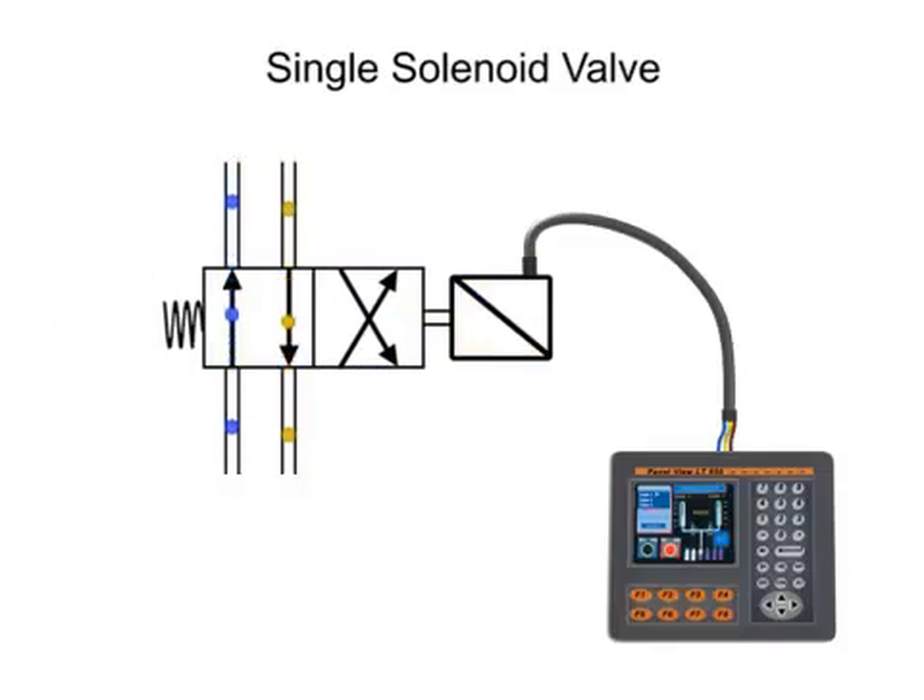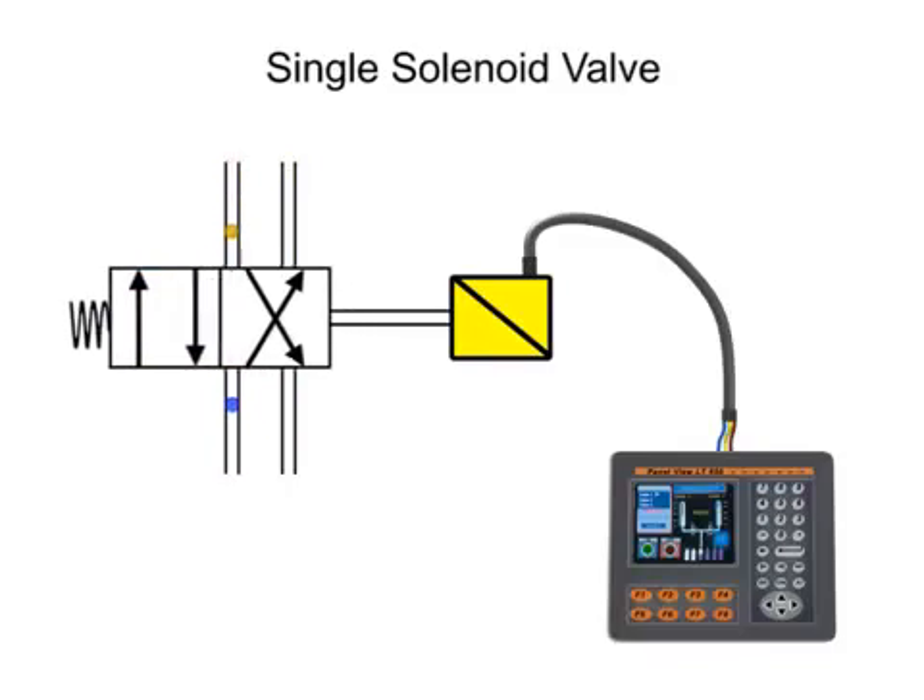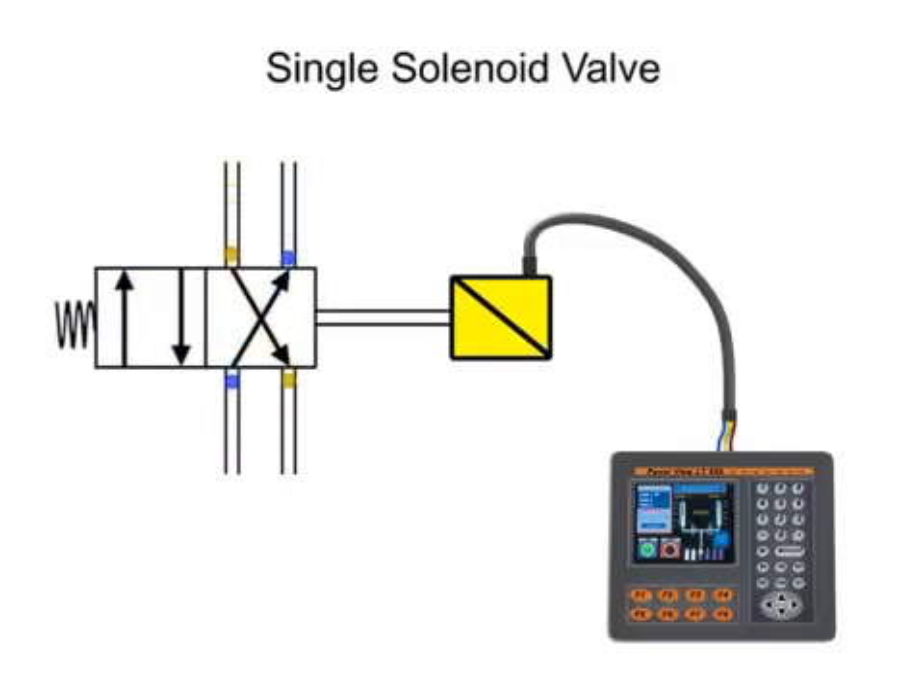Fluid circuits designed to use single solenoid valves must maintain electrical current in order to keep the valve in its shifted position.